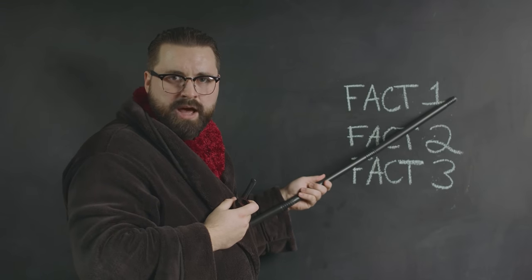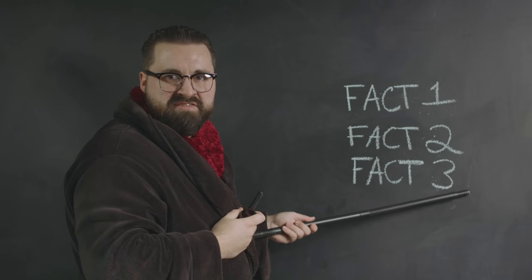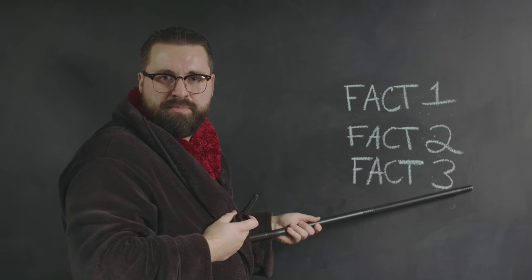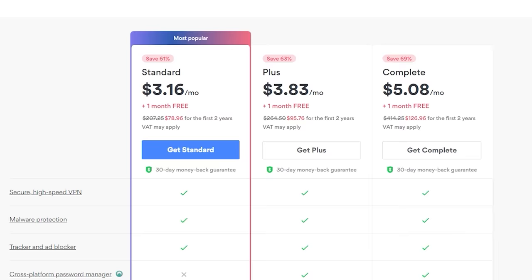This segment is a sponsored NordVPN comedic sketch introduction. The character argues they are better for several humorous reasons, including not using NordVPN to protect yourself online. As we speak there are people trying to access your deepest darkest secrets on the web, so be like me and start protecting yourself with NordVPN.